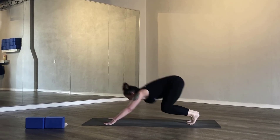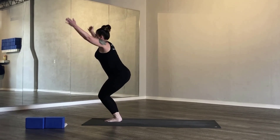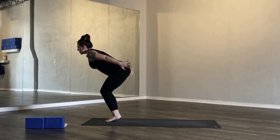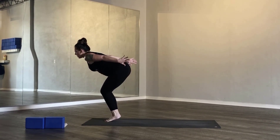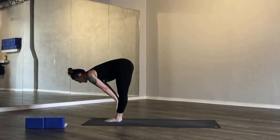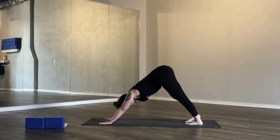At the bottom of your exhale, look forward, walk or hop to the top of your mat. Inhale halfway lift, exhale standing forward fold. Inhale, chair pose. Exhale, chair plank or drinking bird. Inhale, chair pose. Exhale, drinking bird. Inhale, chair pose. Exhale, drinking bird. Inhale, mountain pose. Exhale, standing forward fold. Breathe in halfway lift. Exhale, cycle through your chaturanga. Inhale, upward facing dog. Exhale, downward facing dog.